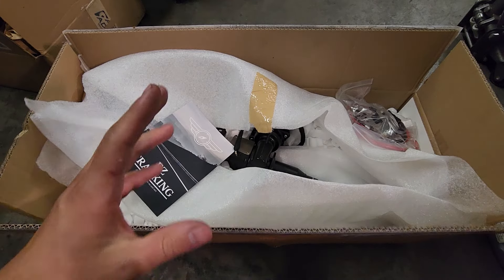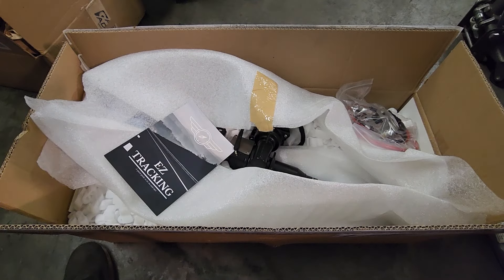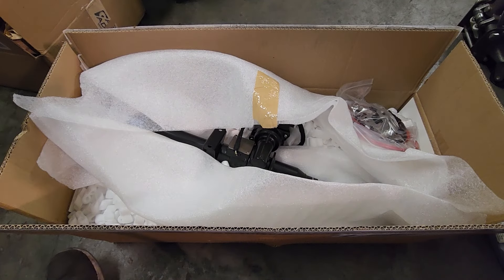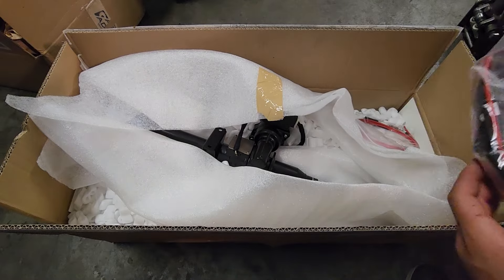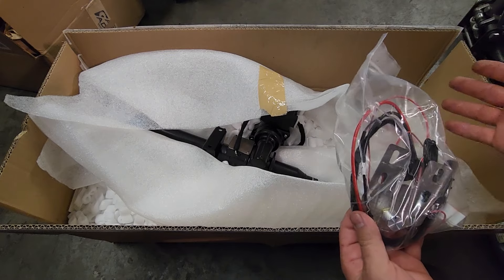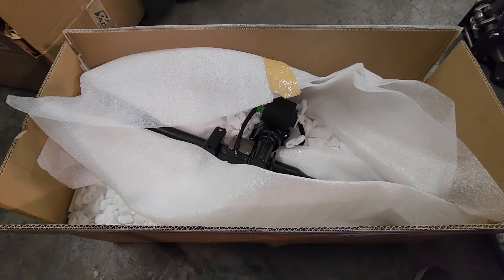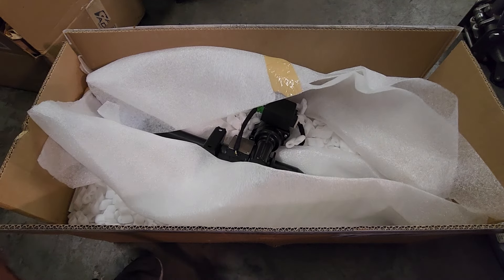I've already opened the box. You'll have the main box and a smaller box which holds most of that stuff. You have a few pieces of literature with the installation manual, the wiring for your switch for how much assist you want, and another power cable.